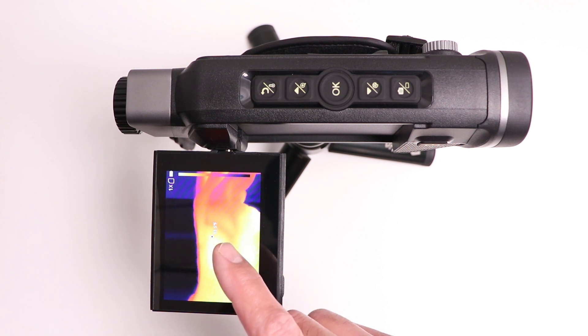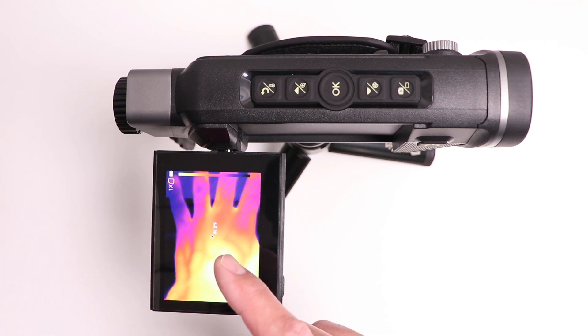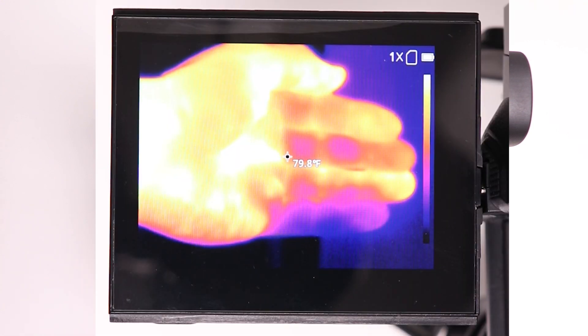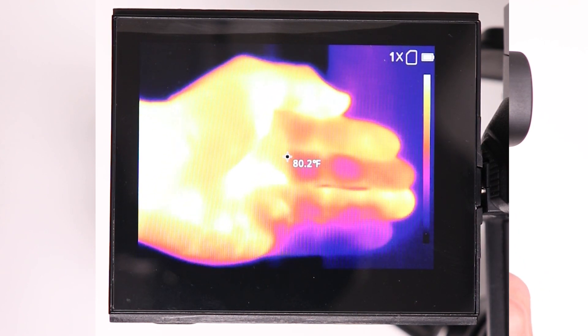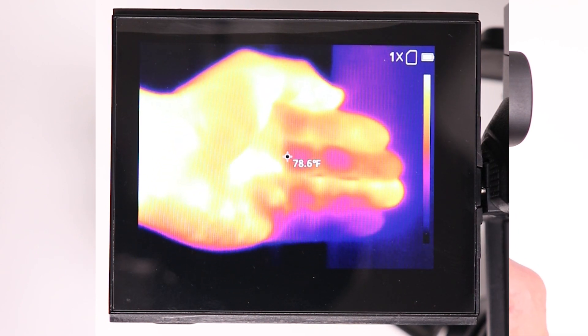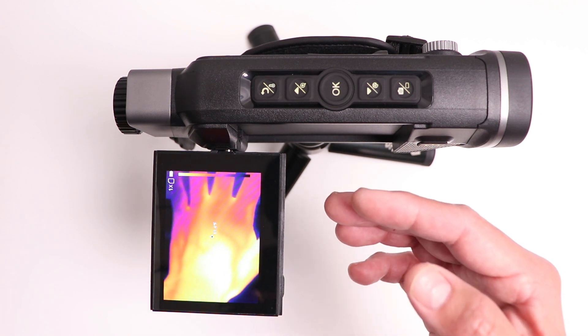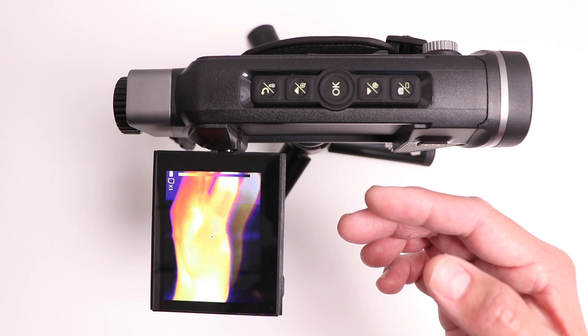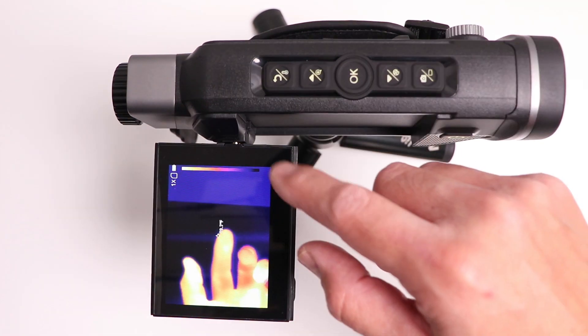That temperature reading is calibrated to be accurate up to a maximum distance of two meters, which is about six feet. This is great for inspection of things close to you, such as an engine or an air conditioning vent. But if you're trying to get the temperature of an animal that is further than two meters away, it's not going to be accurate — just keep that in mind.